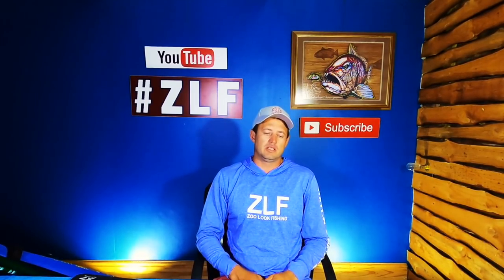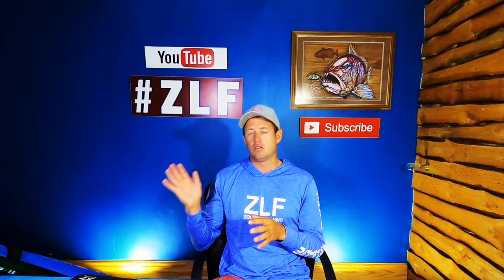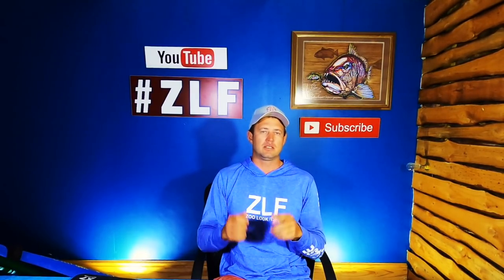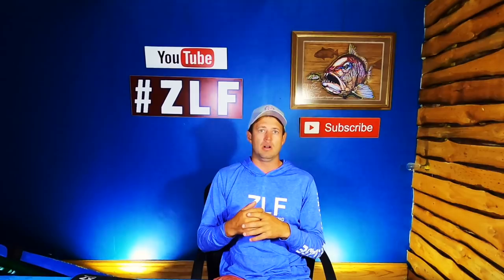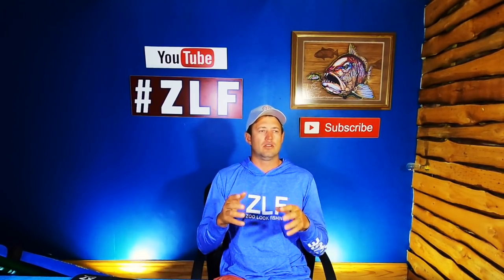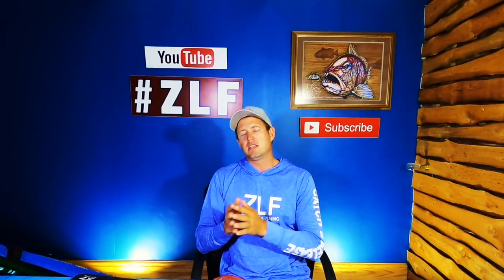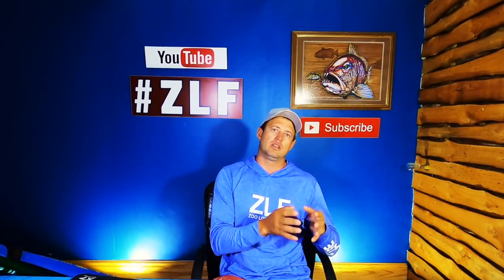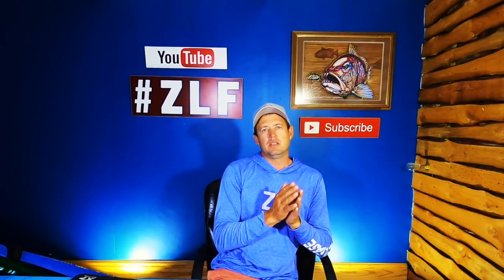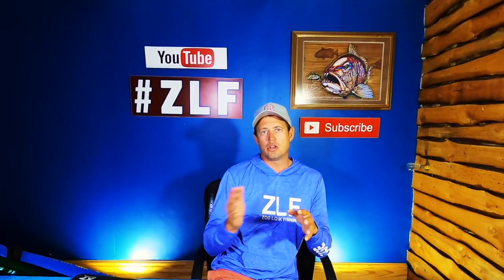You guys that have been following the channel for quite some time have seen me catch quite a variety of fish on the heavy, because I absolutely love the rod — it is light, it throws really well, and it's just one of those rods that when you pick it up you want to fish it and you just enjoy it. The rod is basically designed for that intermittent fishing, going over from your edibles into your non-edibles.